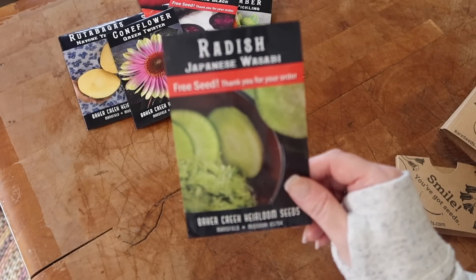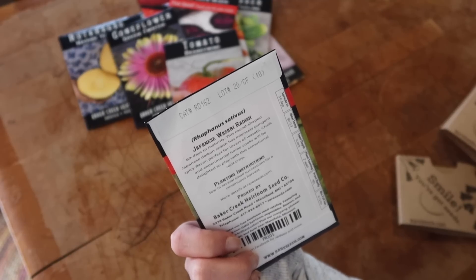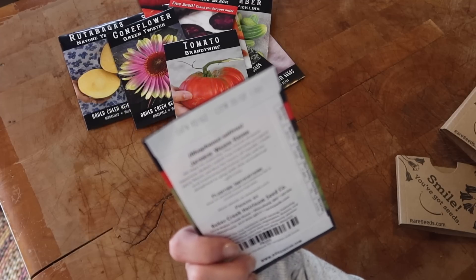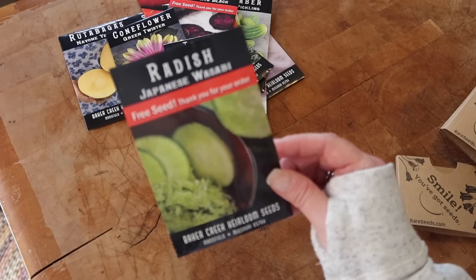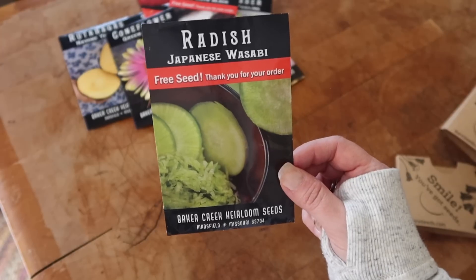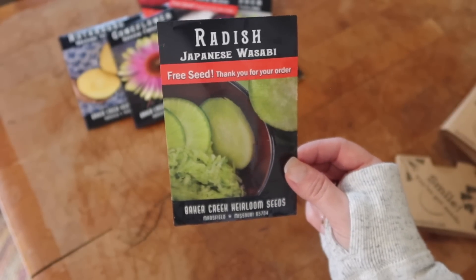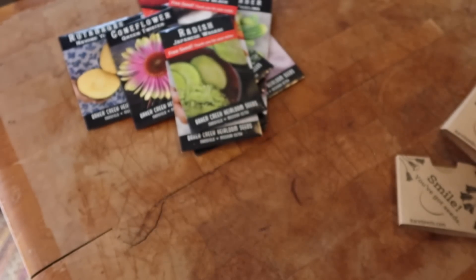Here's another free seed — they sent me a Japanese wasabi radish. 60 days to maturity. This round-shaped Japanese radish has an intensely pungent, spicy flavor — perfect for lovers of wasabi, chefs, and experimental home cooks. My older boys will love this. Radishes are fantastic in place of potatoes — if you cut them up and fry them with onion, garlic, salt, and pepper, they taste very similar to fried potatoes, maybe even better because they've got a little bite.